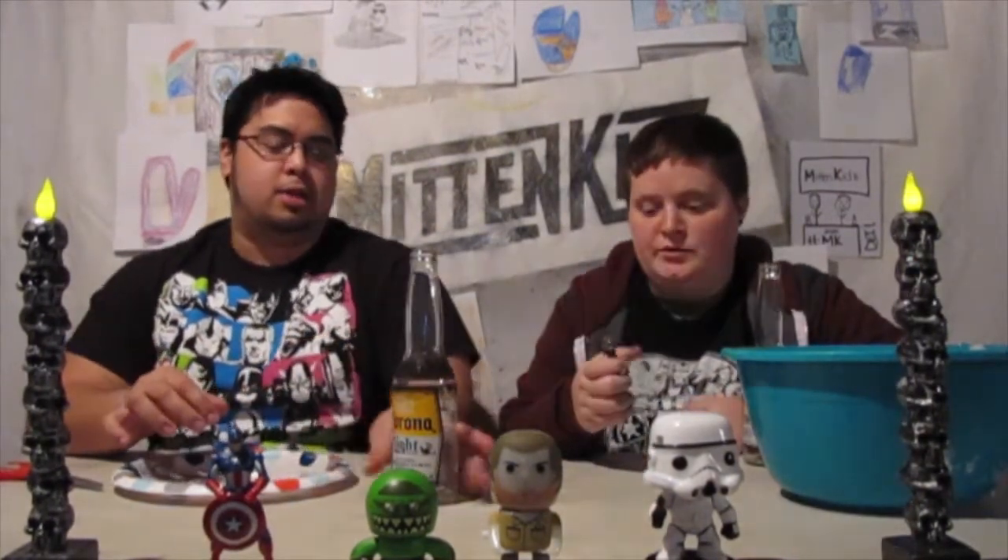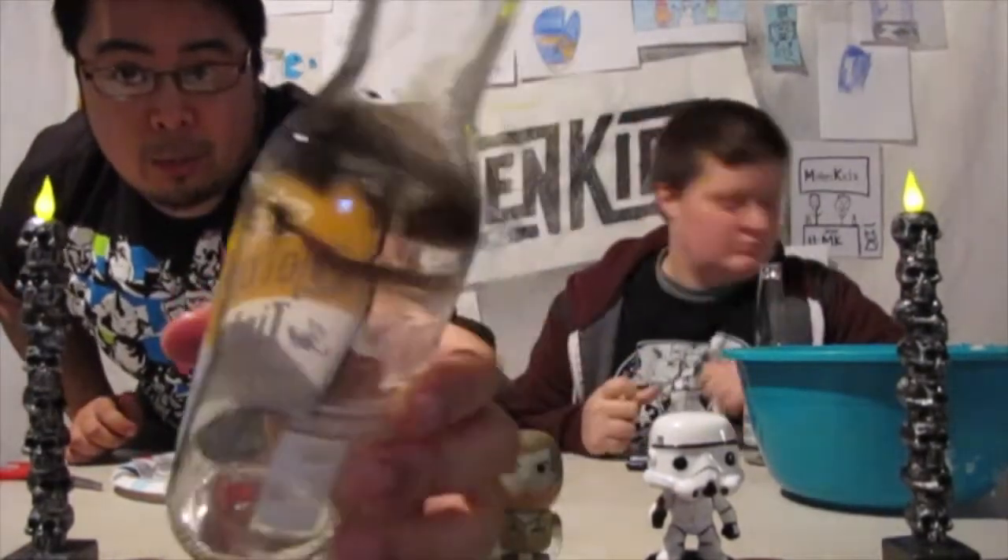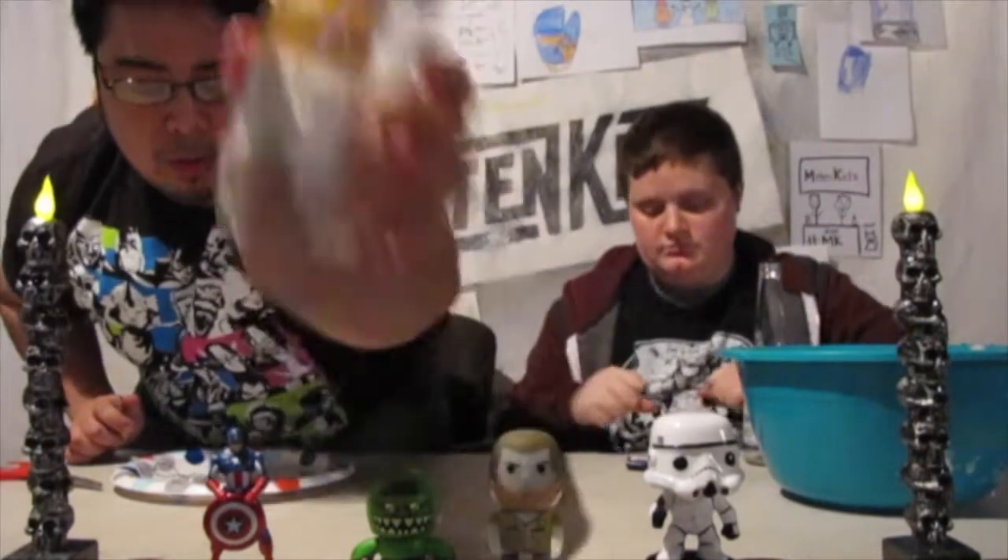Alright, here we go. This is what it looked like before — this is our first attempt where we obviously didn't nail it. It just got really dirty.